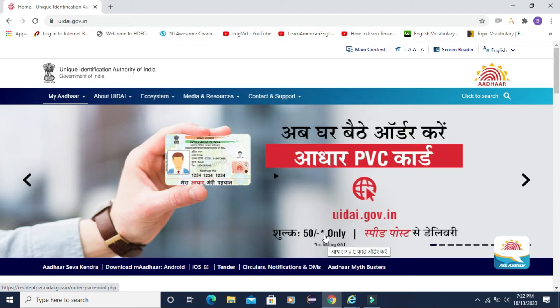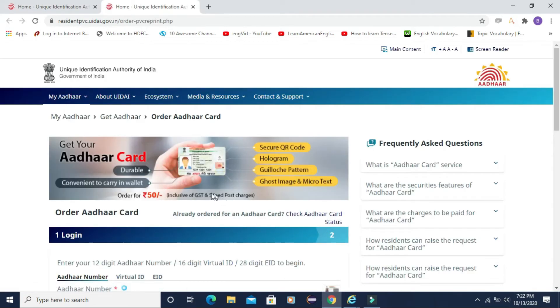Click on this link and it will open a new page. Here you can see what are the additional security features added into this new PVC Aadhaar Card. A QR code is added, and a hologram is also added. Apart from that, a ghost image and microtext are included, and there is also an invisible logo added into this card.